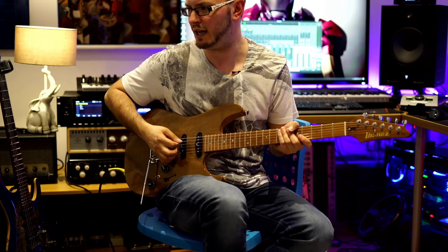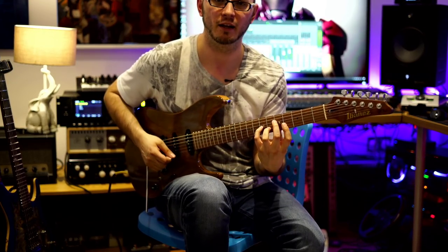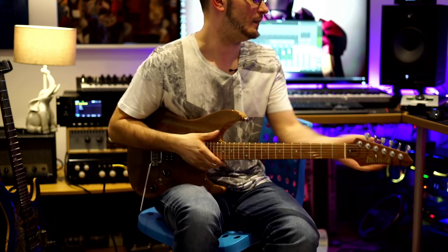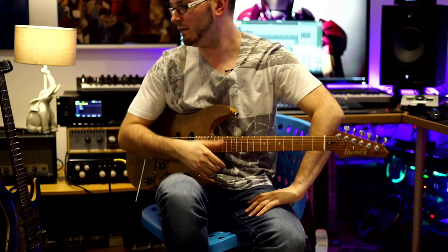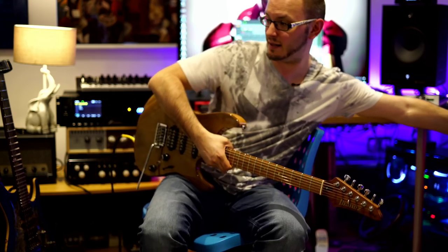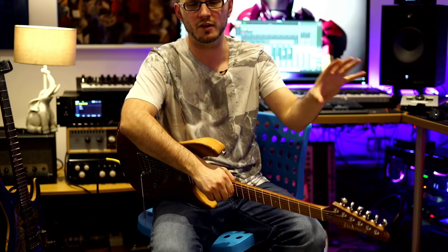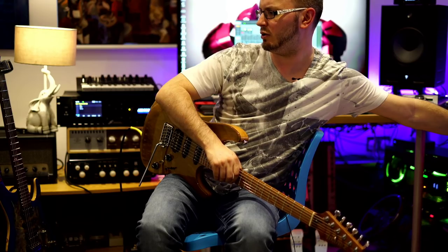The guitar tuning - if you're still watching - is E A D G C F instead of B and E, and it gives me this symmetrical shape so a shape I might play here is the same everywhere, making the guitar much more symmetrical. What do I think about the Fractal FM3 and the fact that they discontinued the AX8? I'll be getting an FM3 for sure - it's a fantastic thing, really nice size, super powerful, sounds amazing. Any company when they innovate with a new product, it makes sense to sell the previous generation for a short period and then discontinue it. I'm sure Fractal will still support it over the coming months.